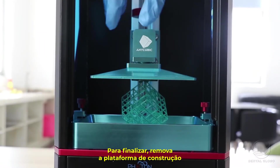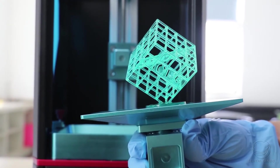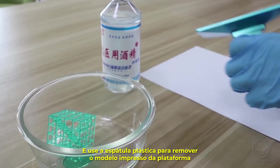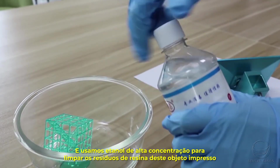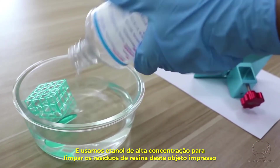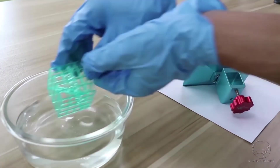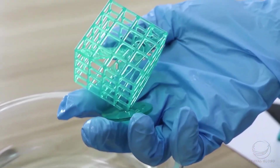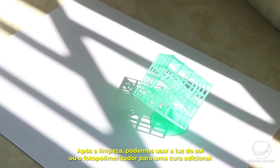After finishing, please remove the build plate and use the plastic scraper to remove the printed model from it. Then use high-concentration ethanol to clean the resin residues on the printed objects. After cleaning, you can use sunlight to further cure the resin, or use a UV light for better strength.